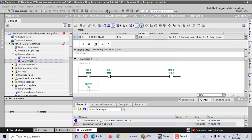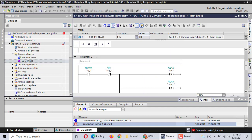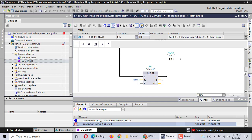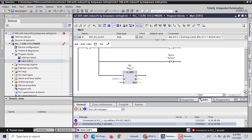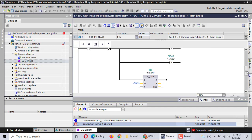First, we use TIA Portal v17. TIA Portal v17 is used to make the program for the i7-300. It has a start button, and uses a timer linked to a light to turn on and off.